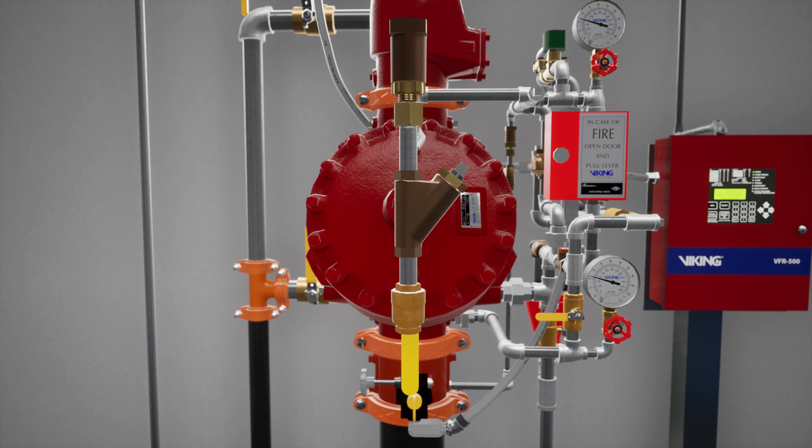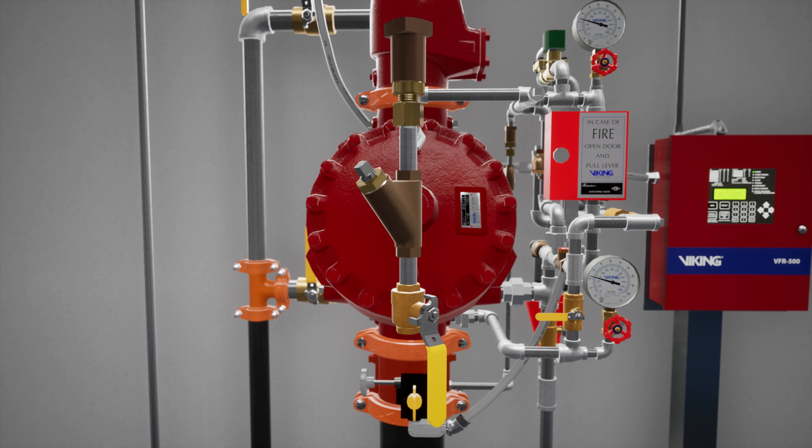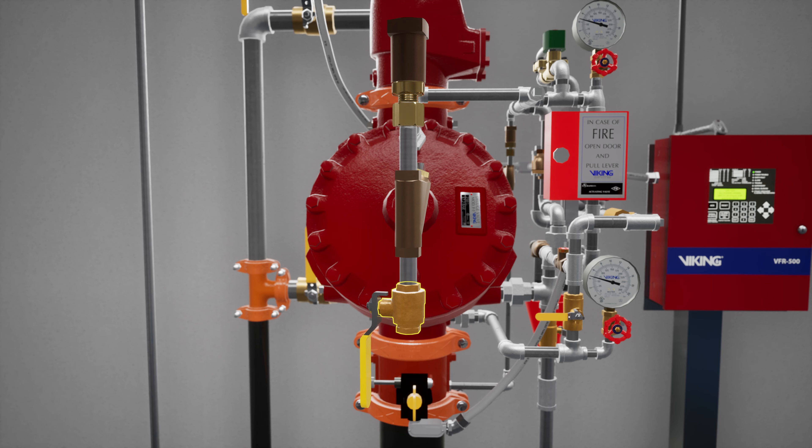The prime line directs water to the prime chamber of the deluge valve. The prime line consists of an open priming ball valve, a Y strainer, a restricted orifice, and a check valve.